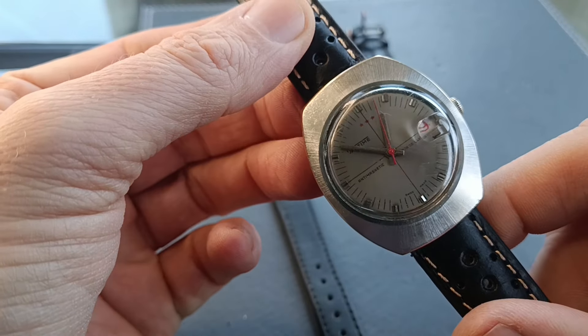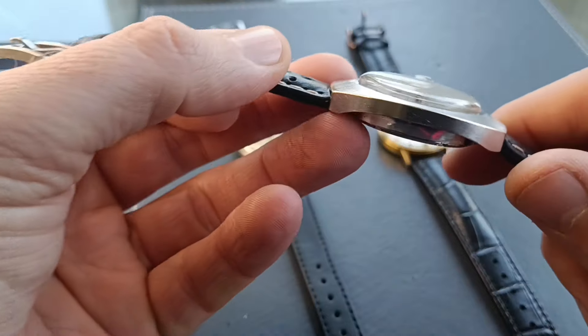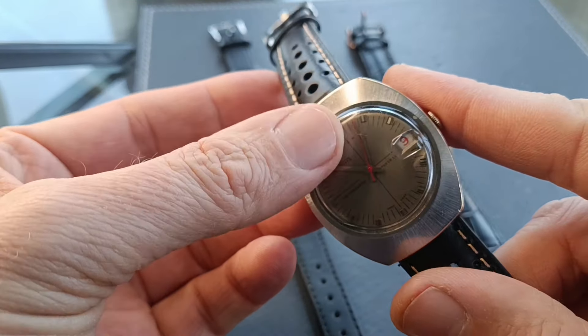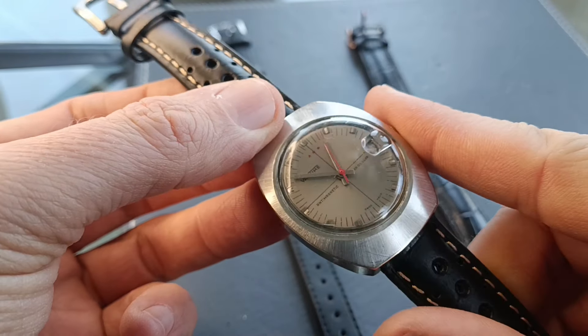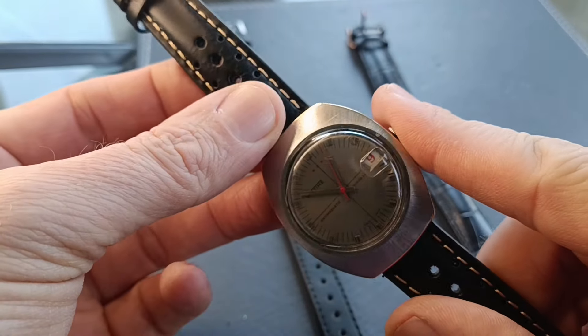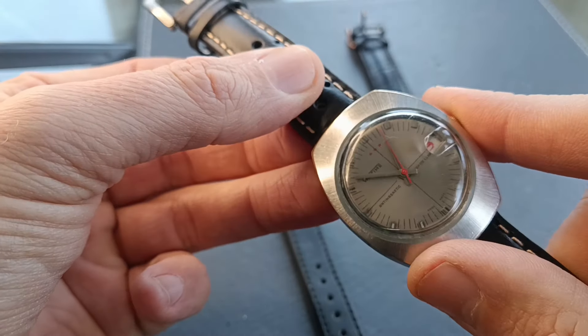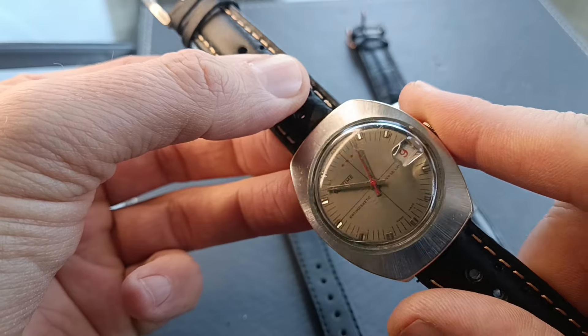So firstly the Fantime. Cosmetically I've given it a good cleanup and a polish. I managed to get quite a few of the major scratches out of the crystal — it's looking a lot better — just using whitening toothpaste and a microfiber cloth.